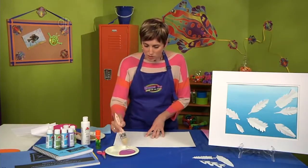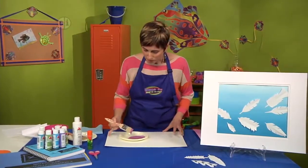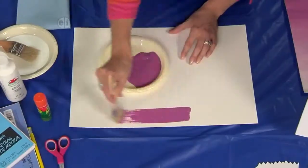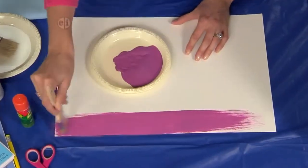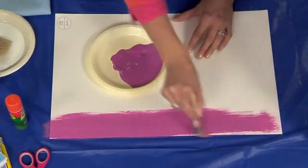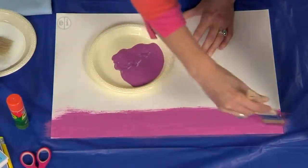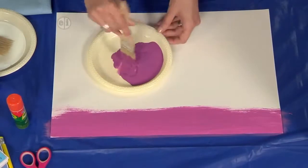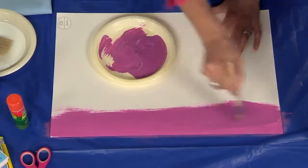The first thing we're going to do is paint our darkest color across the bottom. I'm using a pretty big paintbrush today so that I can move over large areas of my paper. The reason I'm using watercolor paper is so that when I use this thinner paint it doesn't get so ripply.